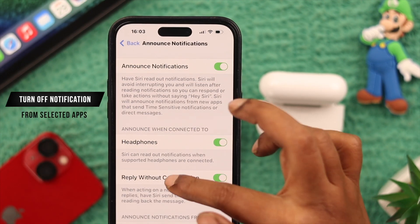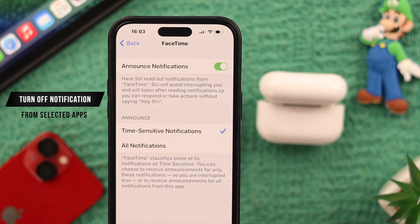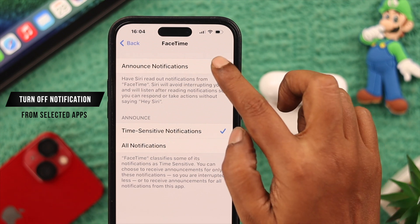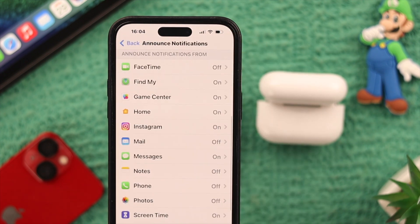Someone else may use your AirPods, and maybe you want to turn off notifications for a selected app. You can turn off notifications for certain apps so the notification sound will be off for those apps only.